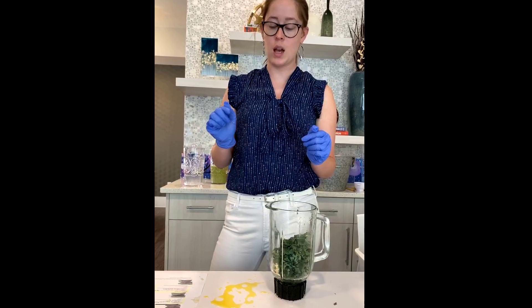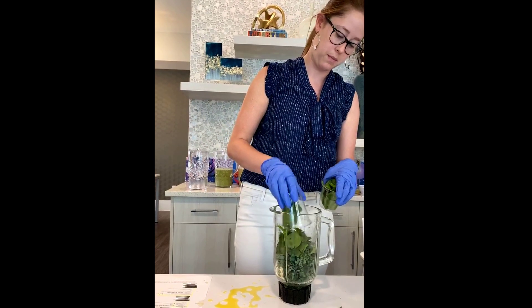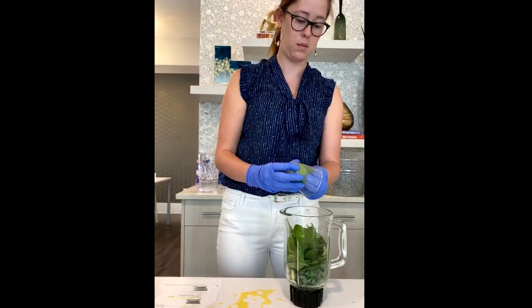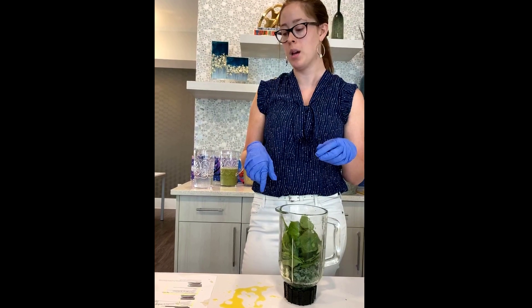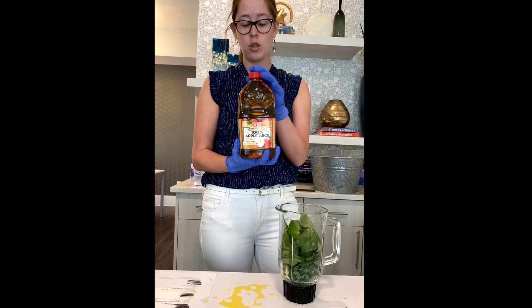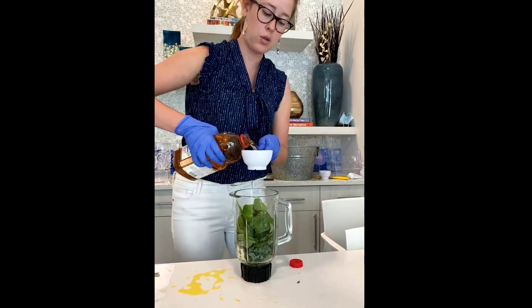The next thing is two cups of baby spinach — remember, baby spinach is really high in vitamin K, which is for your bones. And then our liquid this time is going to be apple juice — two cups of apple juice. It calls for 100% apple juice, so just make sure you're not getting anything that's super high in added sugar.